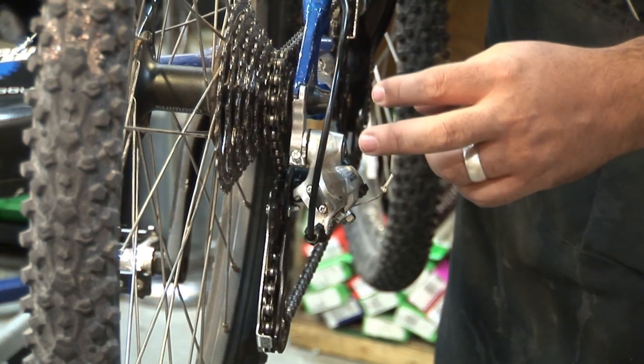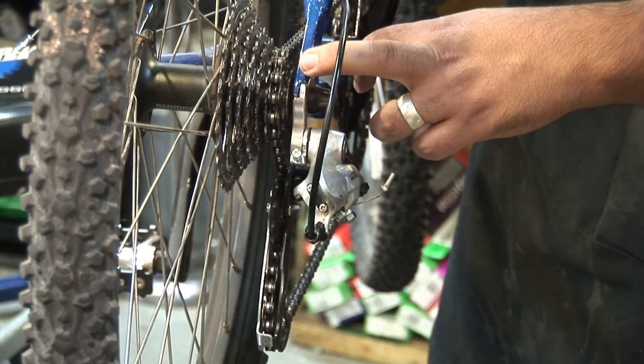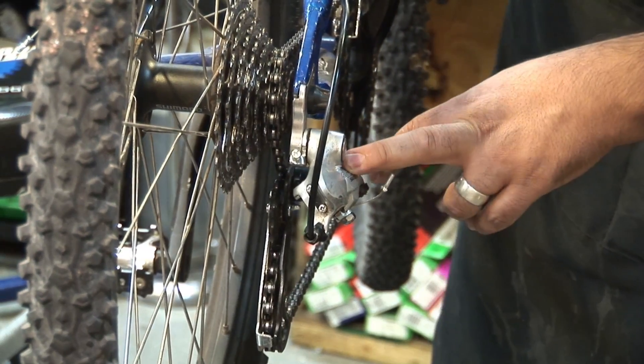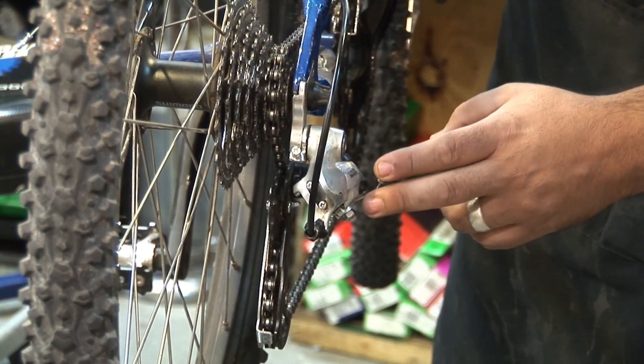There are two different versions of rear derailleurs. You're dealing with your standard rear derailleur where you start from the bottom cog and work your way up, whereas a rapid rise rear derailleur will start from the bigger cog and work your way up.